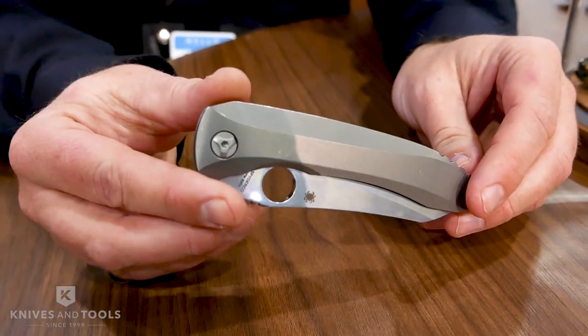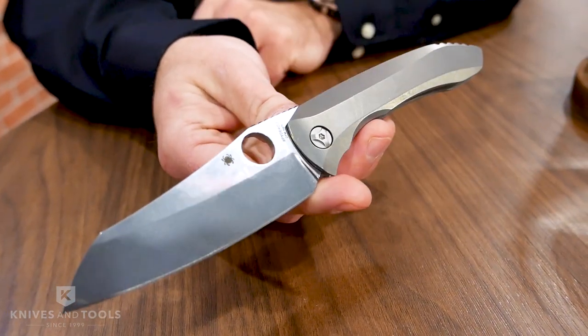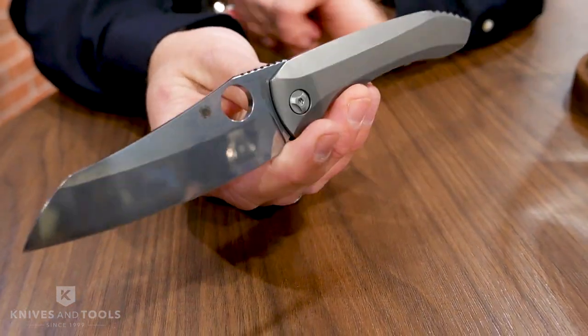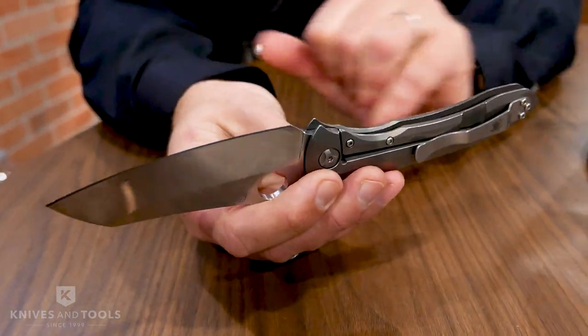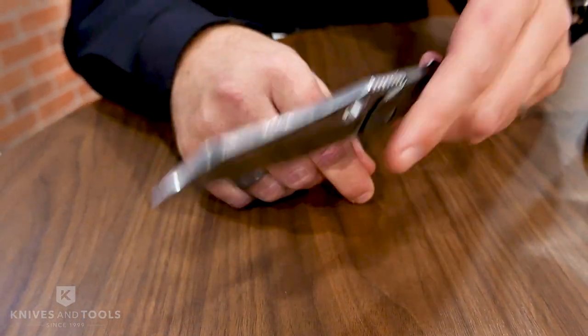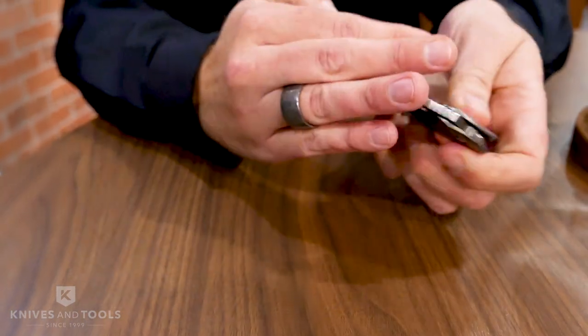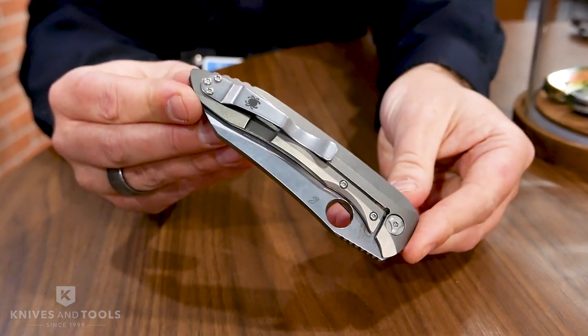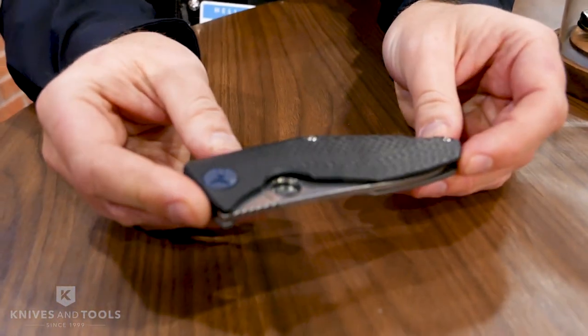Coming up next — the very popular Nirvana design collaboration we did two years ago with Peter Rosenti. This is a new design called the Paisan. Peter Rosenti is famous for his integral titanium handles — this is one-piece titanium with a framelock-style integral lock with a steel insert. It will feature S90V steel, is very lightweight, slightly blade-heavy, so it offers excellent ergonomics for cutting.